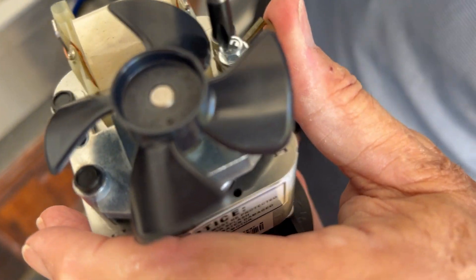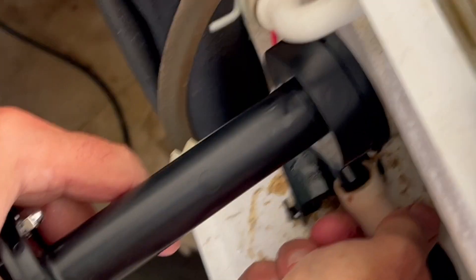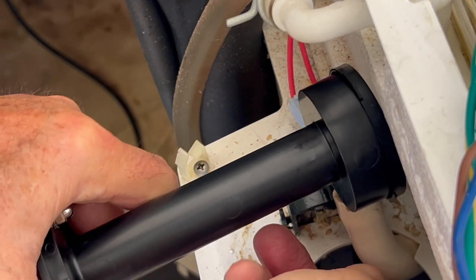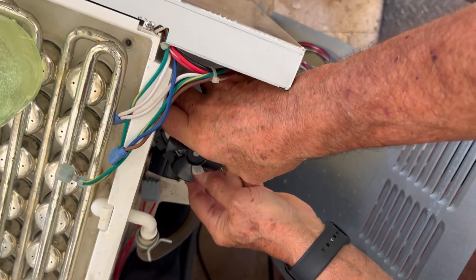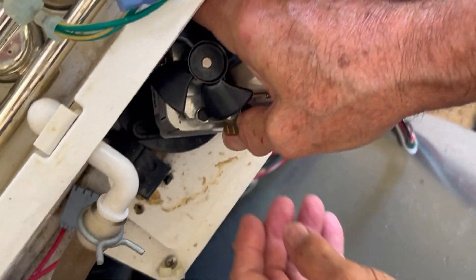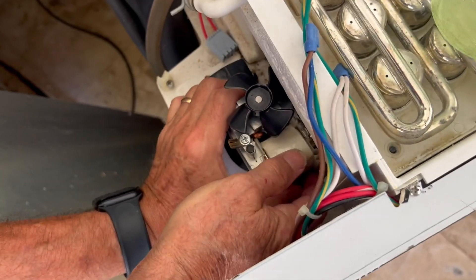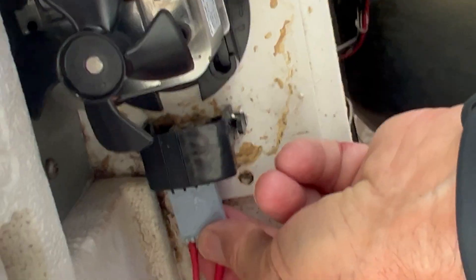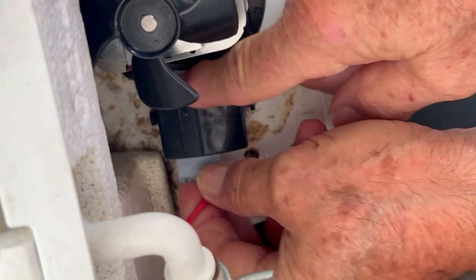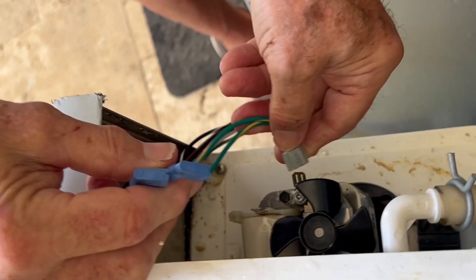Back to the new motor — let's get the electrical connector on it, reconnecting the pump to the line. Then you line up the key on the bottom, drop it back into the hole, and twist.